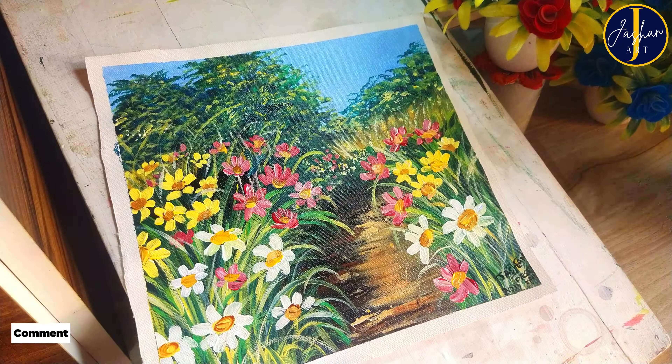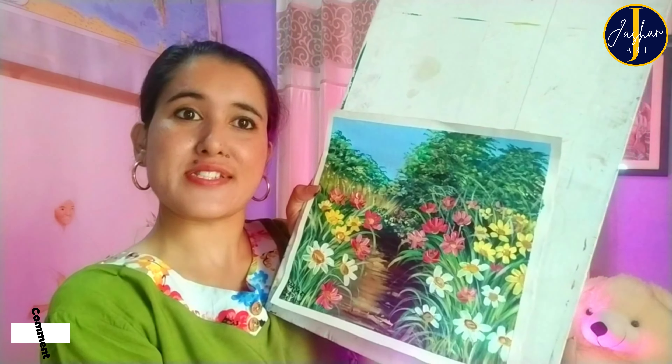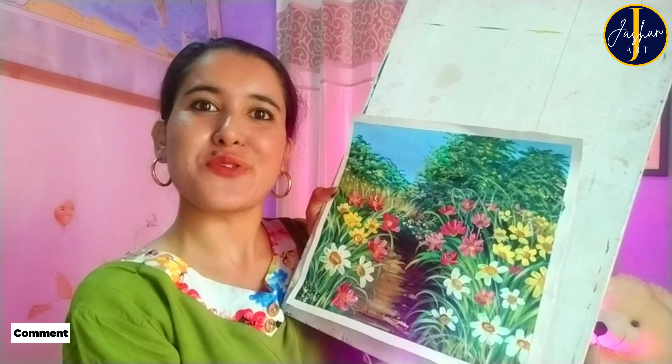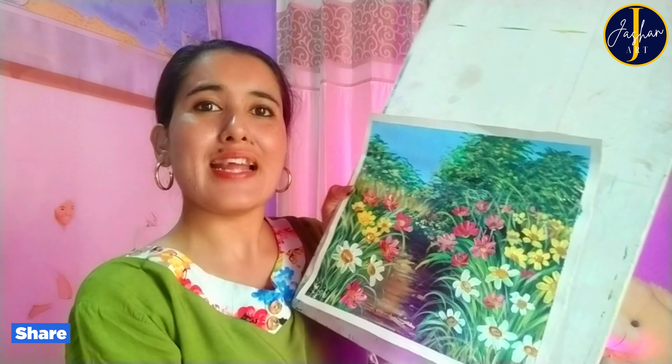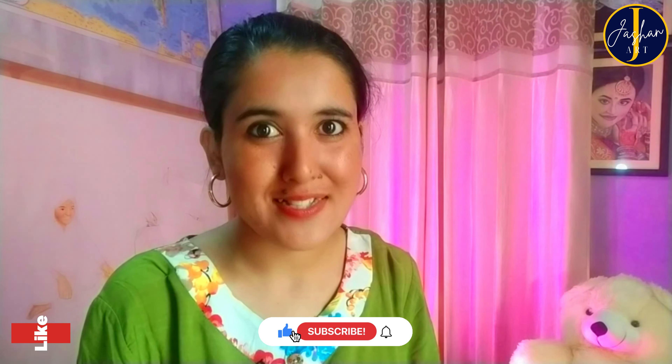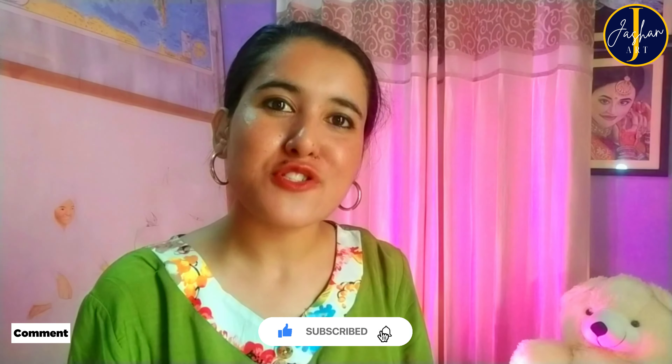My painting is now ready — look at the result, how stunning it is! Let me know what you think about this painting in the comment section. If you like this painting and this video, press the like button, and to see my next video you have to subscribe to this channel, so subscribe now.